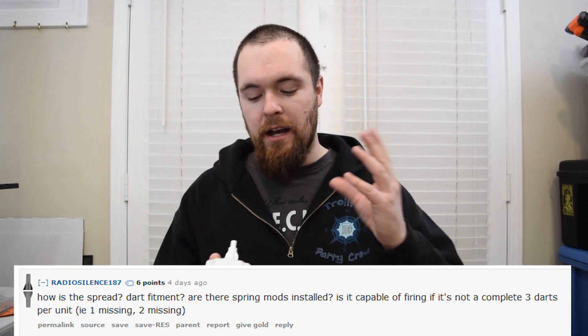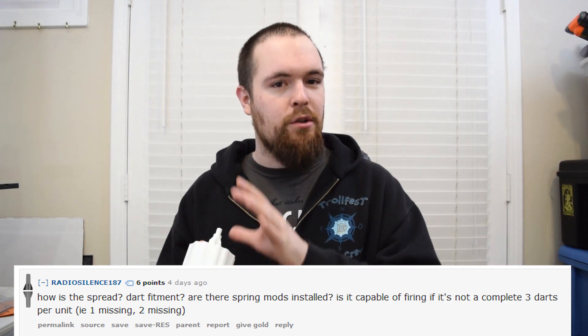The third note is about a question I got on Reddit — if you load one or two darts, will it still fire? And the answer is no. Because the Cyclone Shock and the cylinder itself don't have smart ARs, if you only load one or two darts into the barrel, the air pressure will take the pathway of least resistance and go out the empty barrel. So if you're going to be using this, you have to fill up all three barrels with darts, or else it will just dry fire.